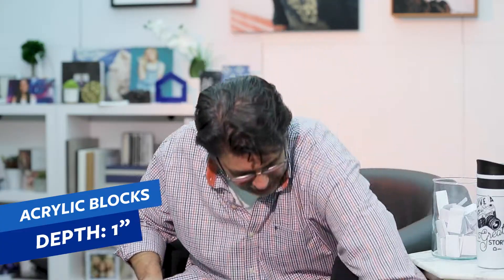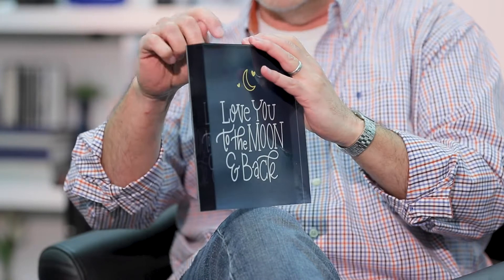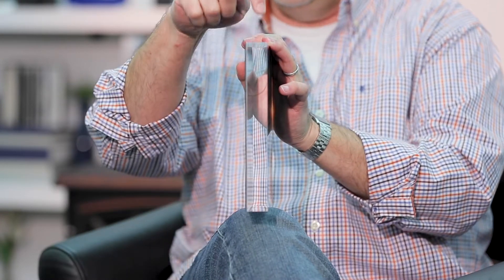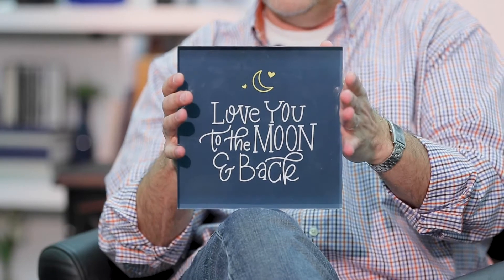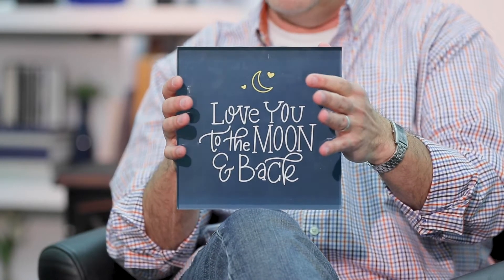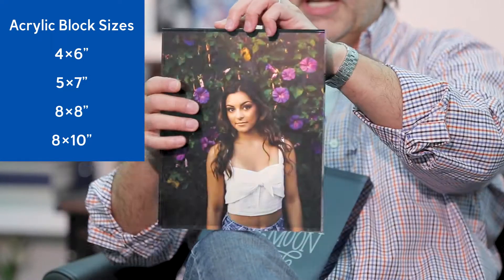On the other side of the street are our acrylic blocks. An acrylic block is made exactly the same way as the acrylic print — we have our styrene on the back and our glossy or metallic print — but on the front, one-inch-thick acrylic. We have several different sizes: 4x6, 5x7, 8x8, and a newly added 8x10. This one has the metallic print in it, which is pretty sweet.